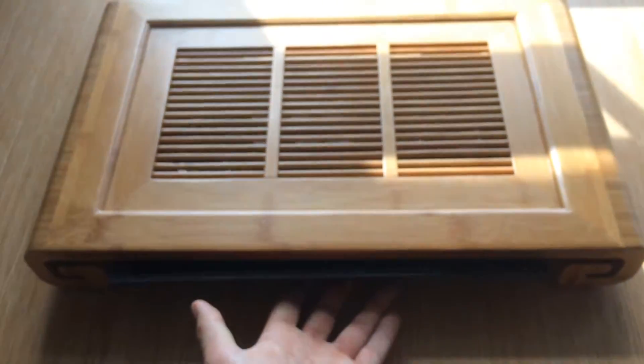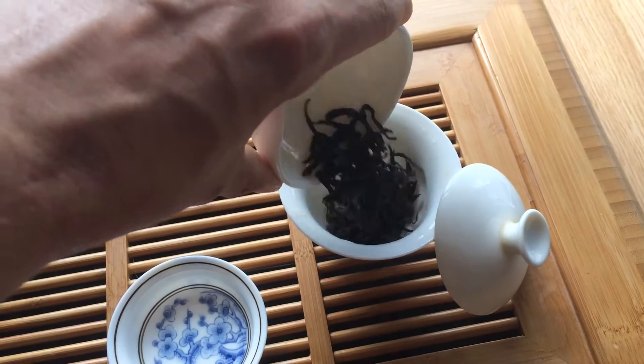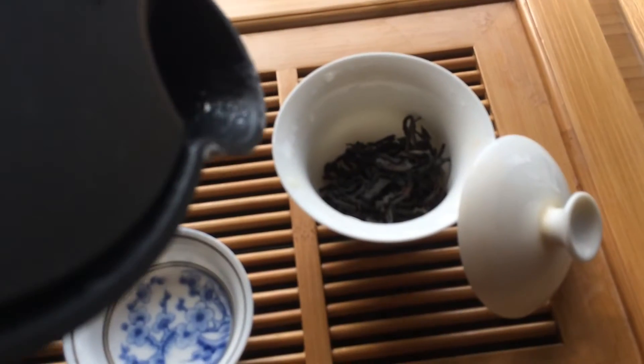To brew Dahongpao, I loosely follow Gong Fu method. Lots of people brew tea in a much more eloquent manner than I do, but this is just the basics for you.